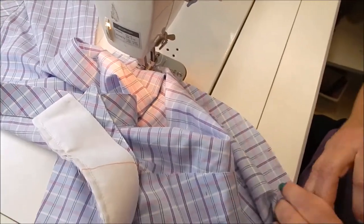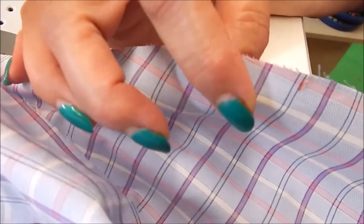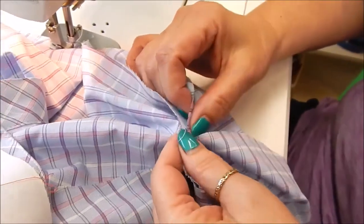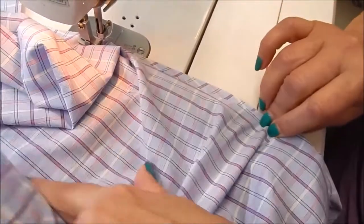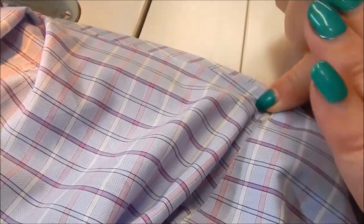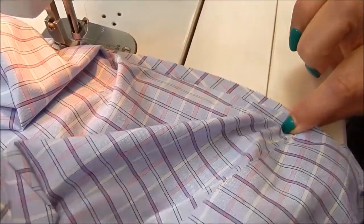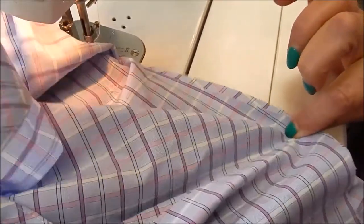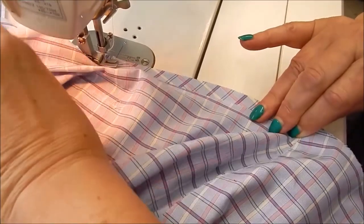Now I'm going to find my next notch which is at the top of the sleeve cap. In this particular pattern that matches to the shoulder seam here. Now you can see there's a bit of the sleeve — and all you Islander Sewing Systems members, you know that we're going to hold that thumb under, fingers on top, instead of using a pin.